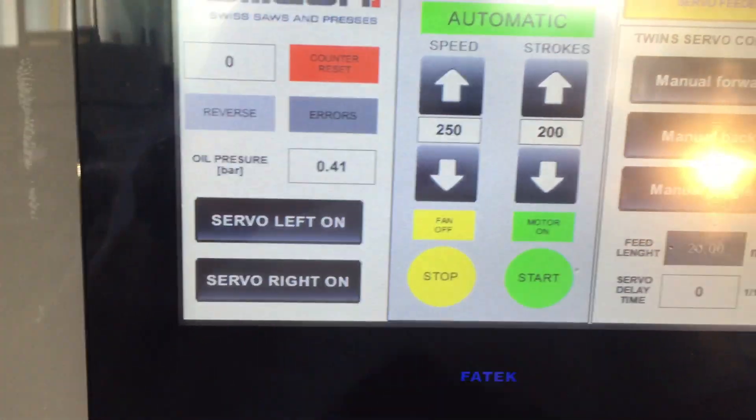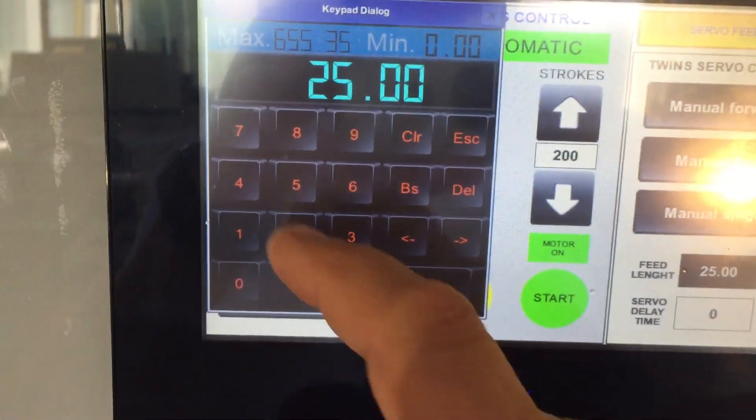For example, 25. It can go with precision up to hundredths of a millimeter.